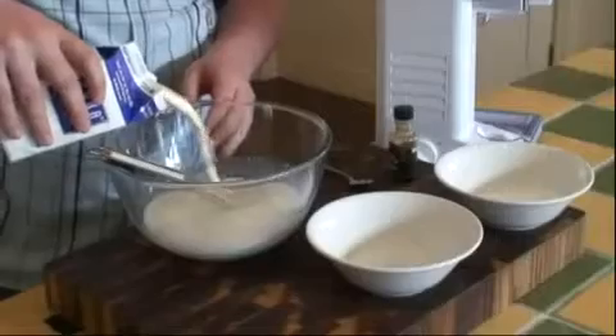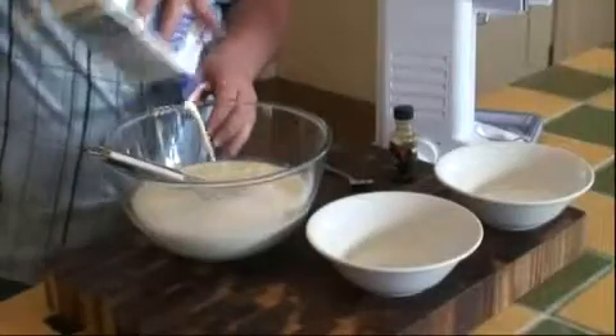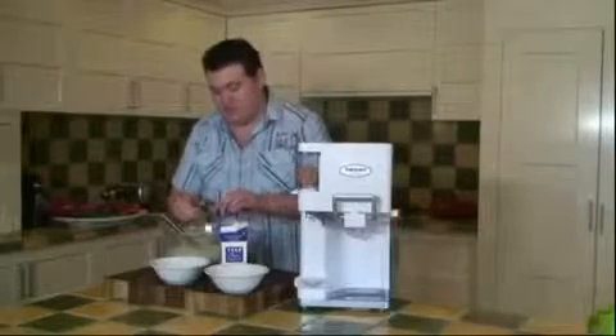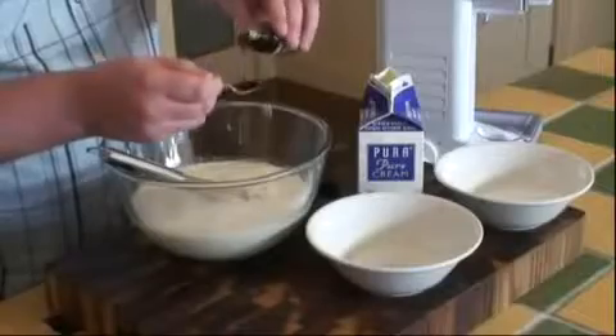Add two cups of cream. It's best to mix this just before you put the bowl in, otherwise you don't want the bowl to start to get warm. Then add two teaspoons of vanilla extract.